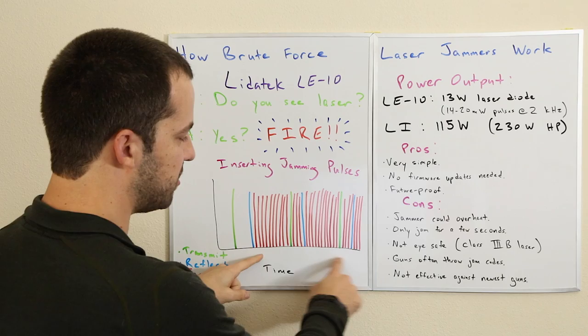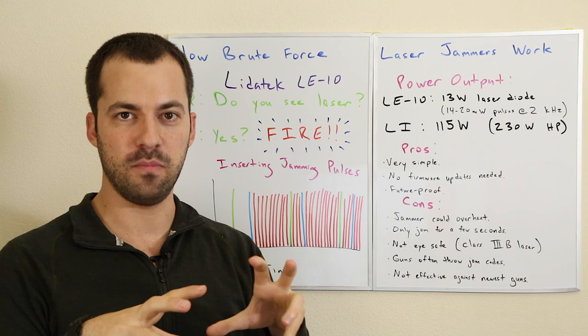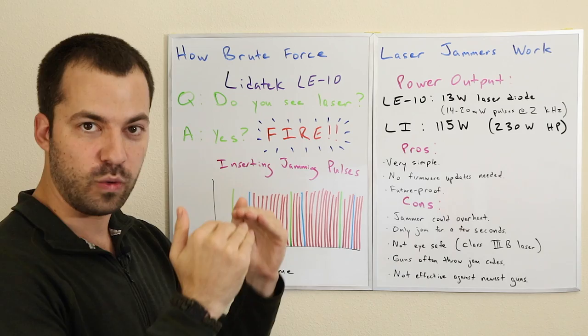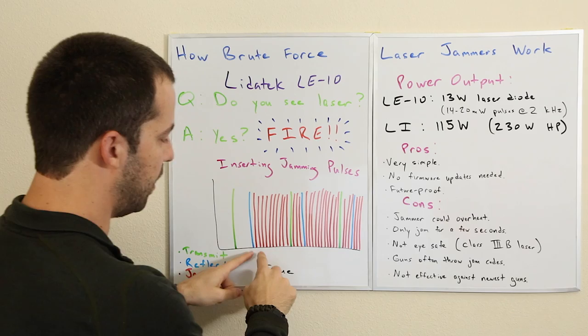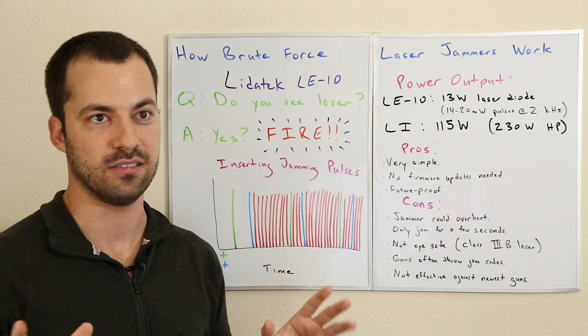Another quick note on power output: you can either put out one big blast of lidar or a whole bunch of smaller blasts. Although each pulse individually is weaker, if you sum them up they may be the same total power output as one large blast. The LE10 was not putting out really bright pulses but rather a bunch of weaker ones — only 14 to 20 milliwatts per pulse. The LE10 diode is rated for 13 watts, the LI for 115 watts, and a milliwatt is one one-thousandth of a watt. So: much smaller pulses, a lot less power per pulse, but a lot more pulses — that was the key.